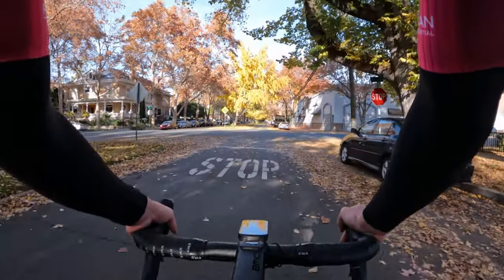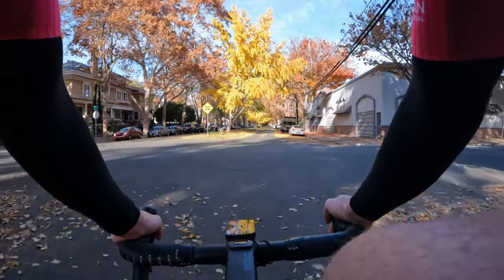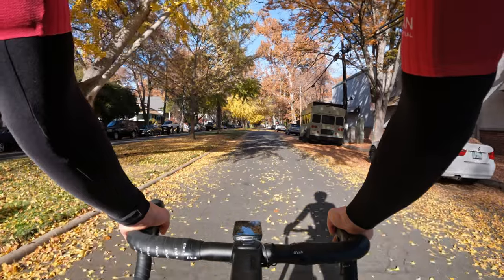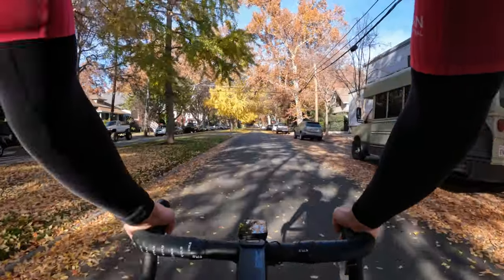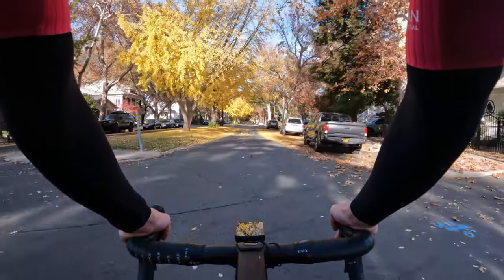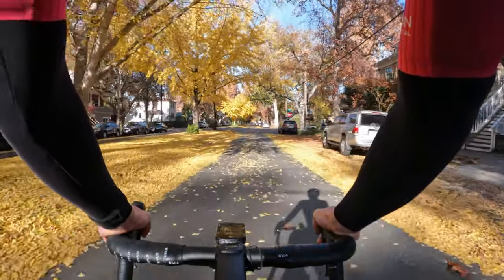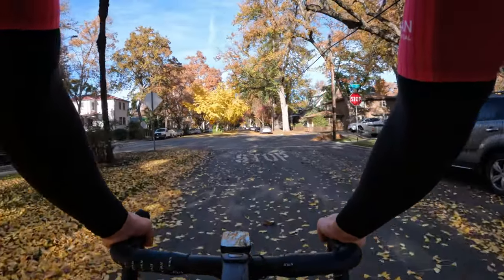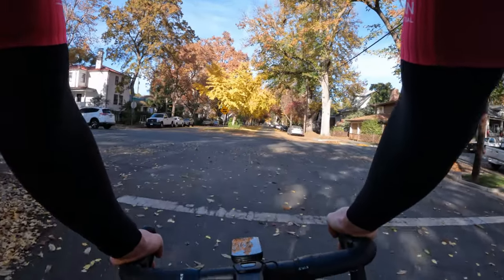I know riding a bike isn't like ballet dancing or something that takes a ton of coordination, but I always feel a little funky during the early season rides after taking some time off and riding the trainer where you don't have to really do anything. So I like to work on a few things during my base rides and I wanted to share them with you today.